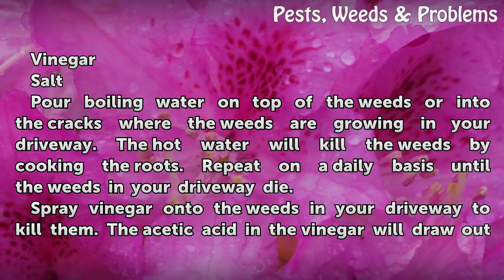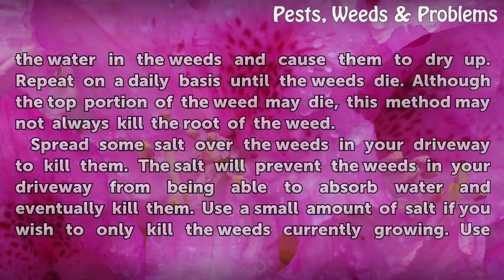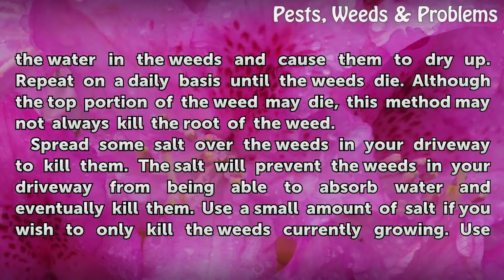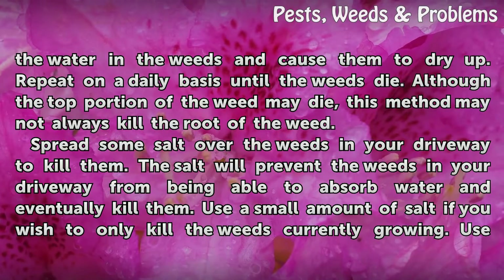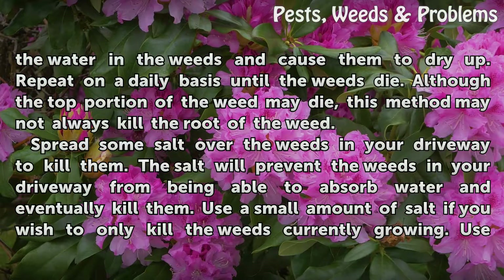Spray vinegar onto the weeds in your driveway to kill them. The acetic acid in the vinegar will draw out the water in the weeds and cause them to dry up. Repeat on a daily basis until the weeds die. Although the top portion of the weed may die, this method may not always kill the root of the weed.